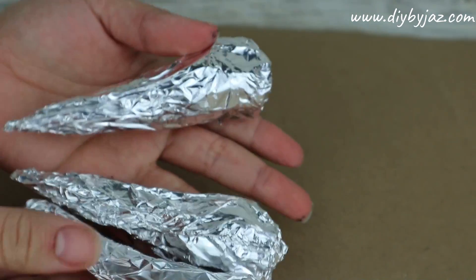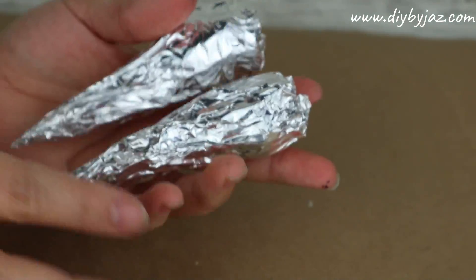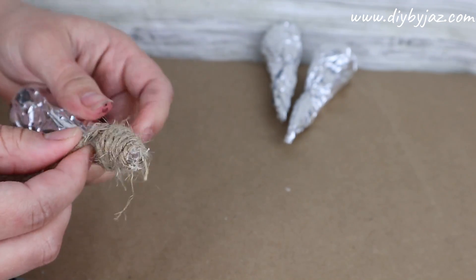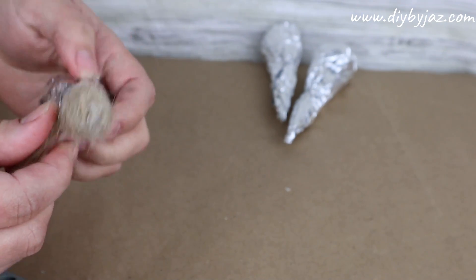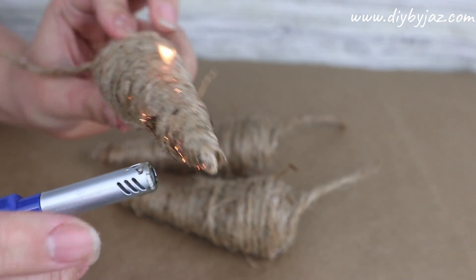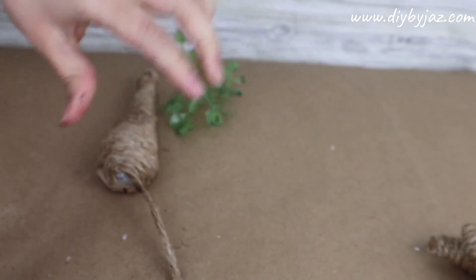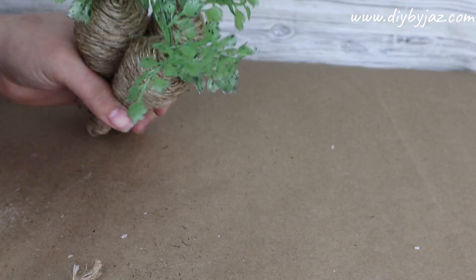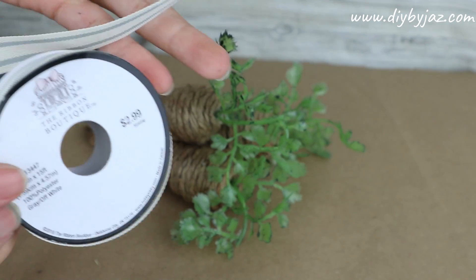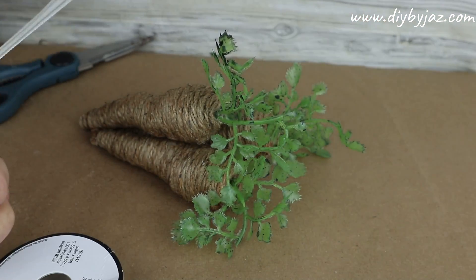I really like how I made the carrots before, so I'm going to use the same technique but make them a little smaller. Just use aluminum foil to shape the carrot, cover with jute cord, burn the hairs to add color and texture, add the foliage to each carrot, and finally put on a ribbon. I love the ribbon I'm using because it is super neutral, and you can get it at Hobby Lobby.